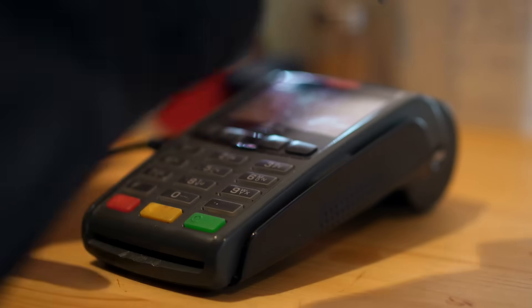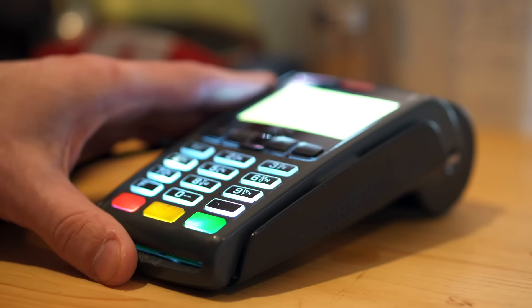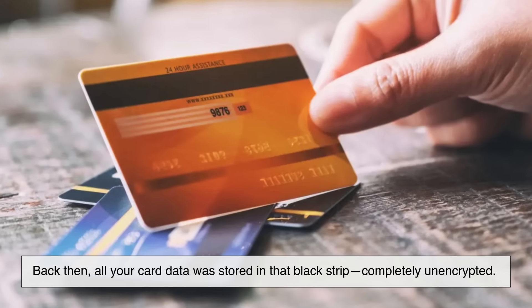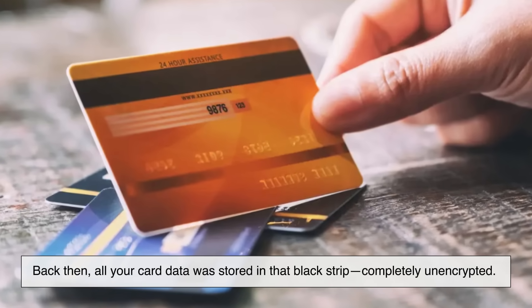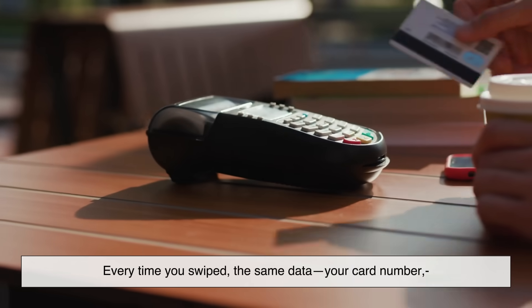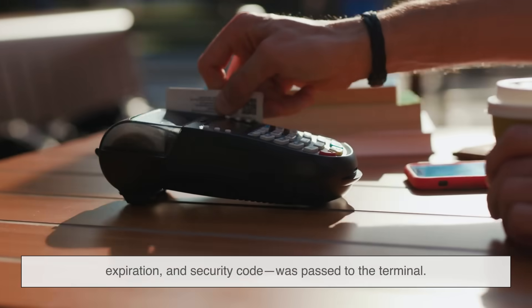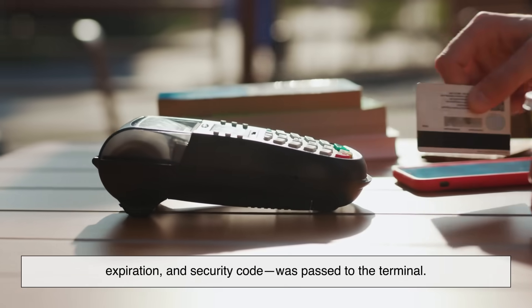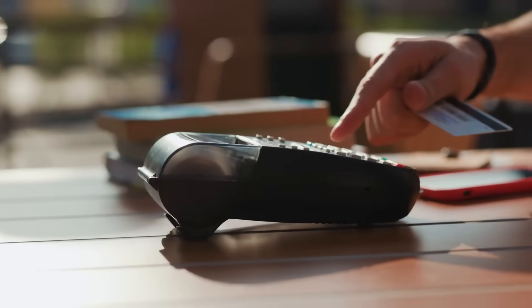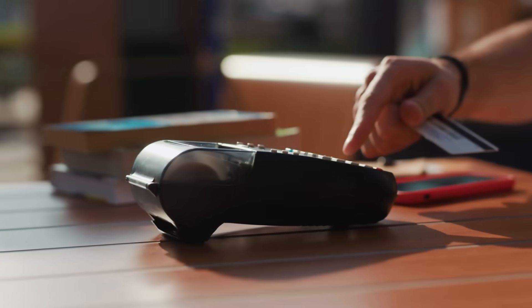Let's rewind a bit. Remember when we all used to swipe cards with magnetic stripes? Back then, all your card data was stored in that black strip — completely unencrypted. Every time you swiped, the same data — your card number, expiration date, and security code — was passed to the terminal. That meant if someone skimmed it once, they could copy it and use it again.